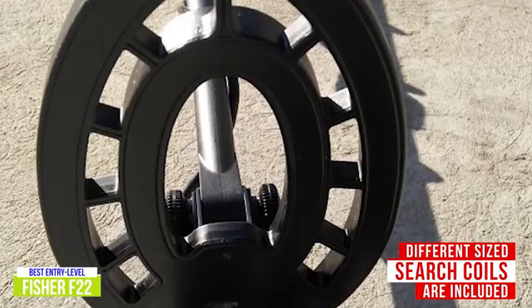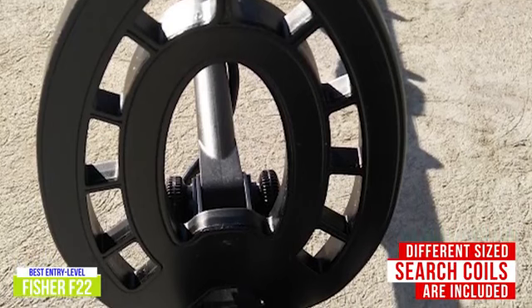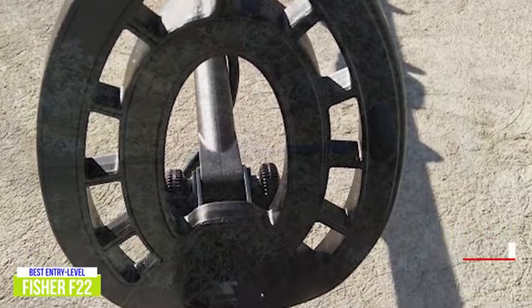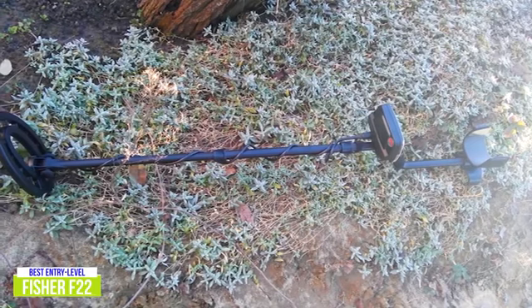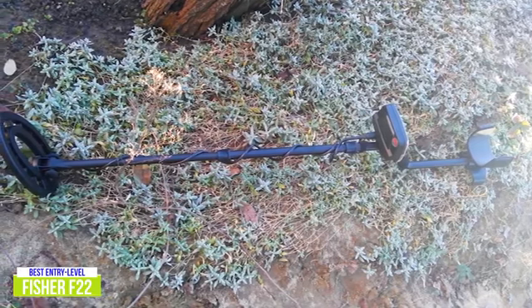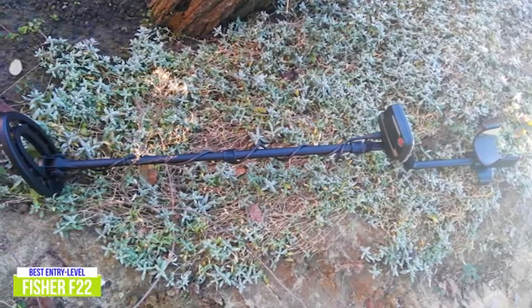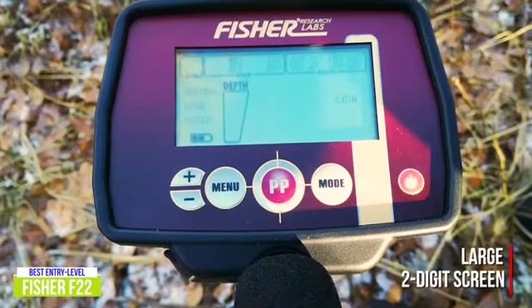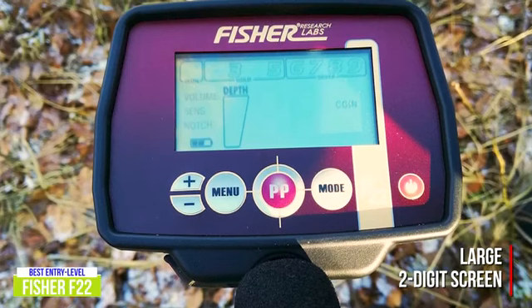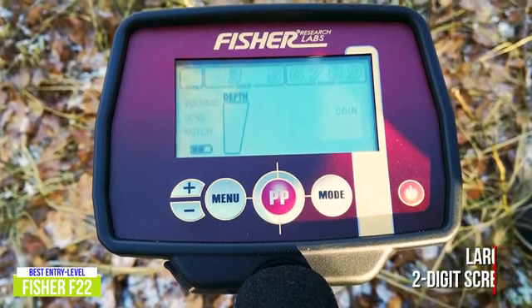A narrow 9-inch search coil is included with purchase that provides more precise readings thanks to its smaller size, but there are also 7-inch and 11-inch coils available to help you search the way you want. The Fischer comes with personalized searches including jewelry, coin, and artifact modes as presets with a fourth custom mode available. Using adjustable iron audio helps to dampen the sounds of standard iron items so that clarity can be increased on your desired targets. The inclusion of a large two-digit screen provides easy-to-view information, and a non-volatile memory saves your settings so your next hunt is good to go from the moment you turn the F22 on.